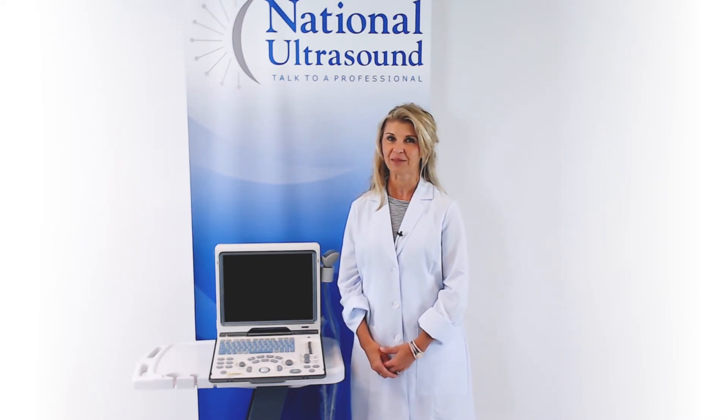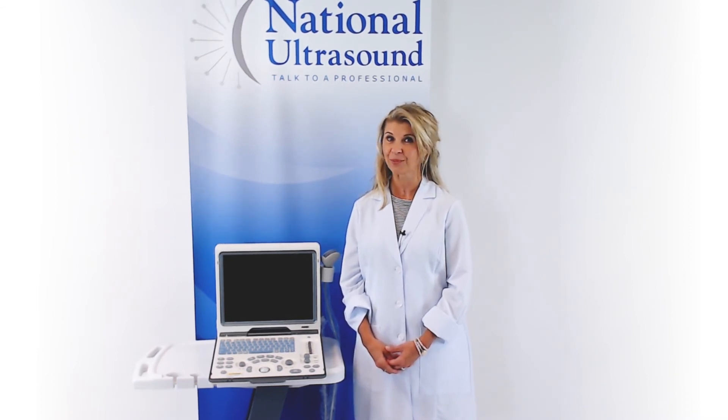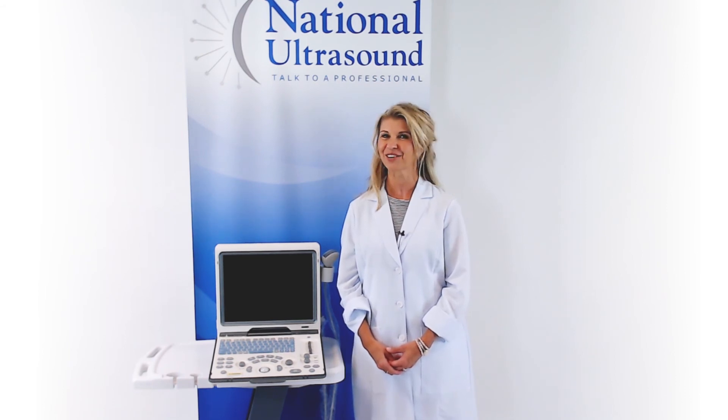I hope this Mindray DP50 review has helped you when comparing ultrasound systems for your purchase. Please comment with questions or contact us through the links below, and don't forget to like and subscribe for our future videos. Have a great day!